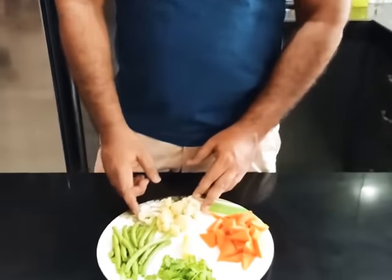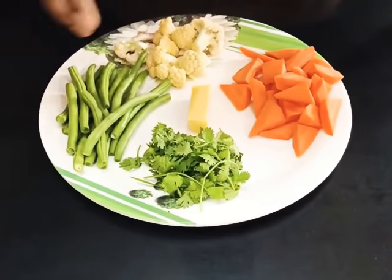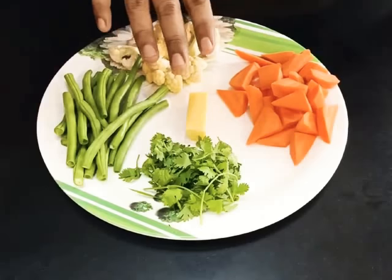Hi friends, so today I am going to show you a very simple sautéed vegetable recipe. This recipe can be used as an accompaniment to your roast chicken, other roast product, or simply to have vegetables in a little different way without any spices or anything. For that today I am using carrot, cauliflower and green beans, and some coriander or you can use any other fresh herbs to flavor it, and butter to toss them.